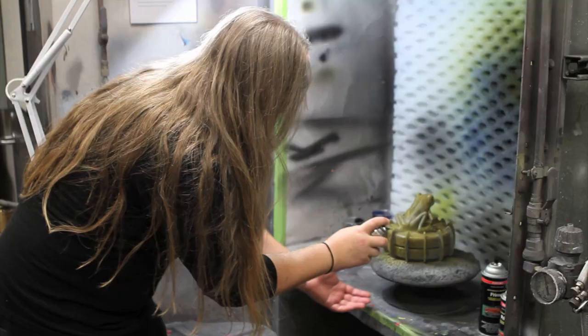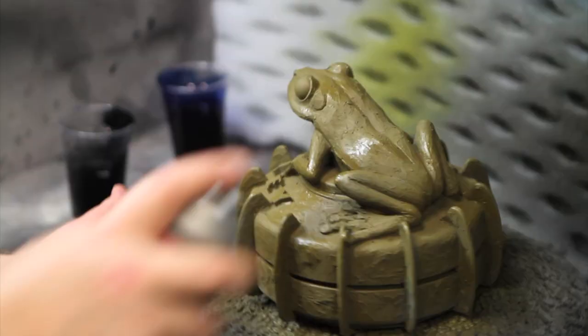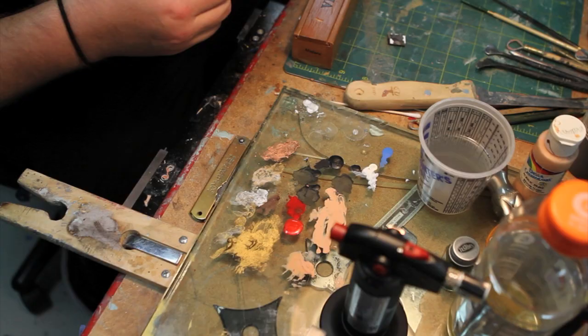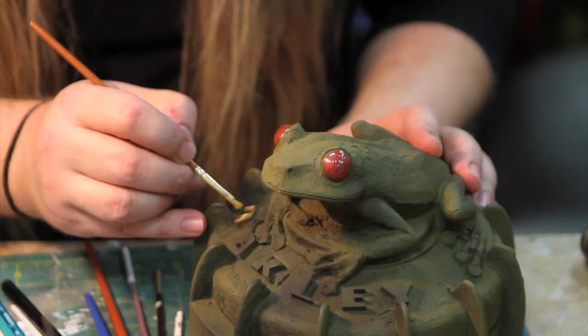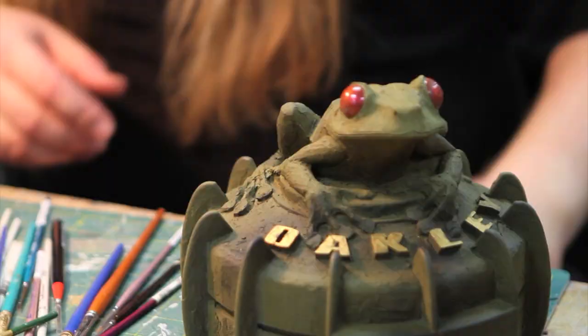I'm using a spray can to paint this. It's our favorite olive drab green that we just love so much here at Oakley. I put a little black spritzer on it just to give a little bit of a camouflage look. Once that's done, I'll mix up some colors to do the eyes. When I'm doing these eyes, I'm thinking about our red iridium lenses, so I try to mix a paint color that kind of matches those.